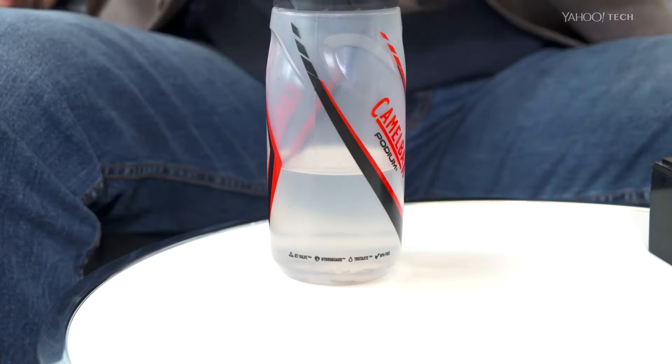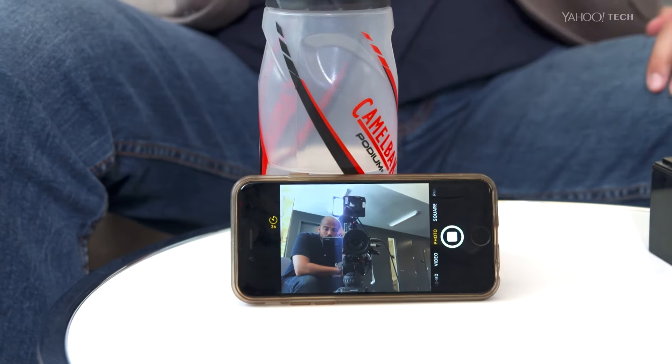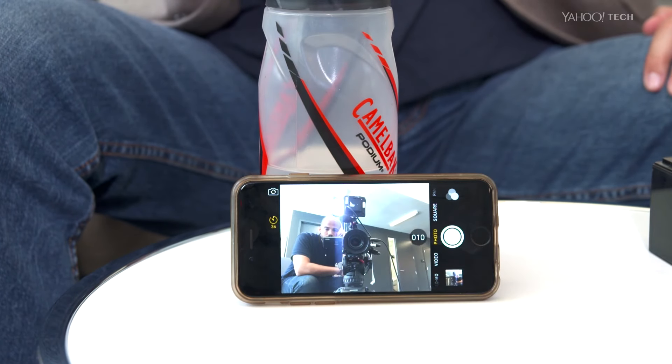The solution is to turn on the self timer and put the camera down. Now when that camera goes off, it's been rock solid the whole time. Isn't that cool?